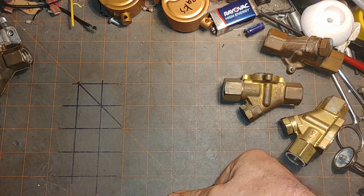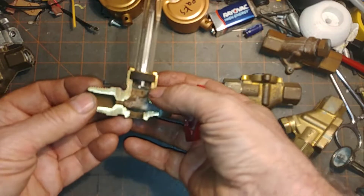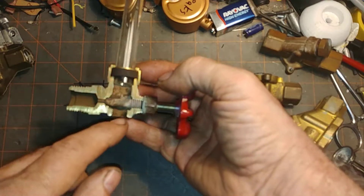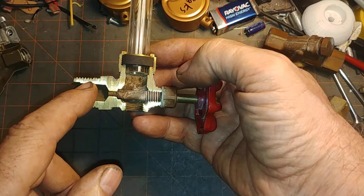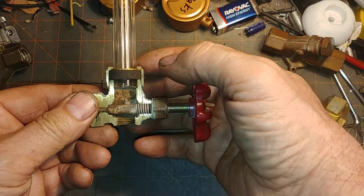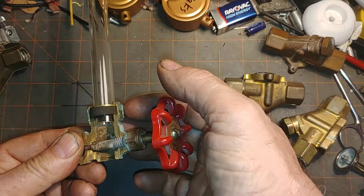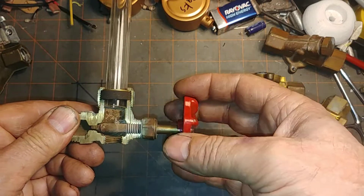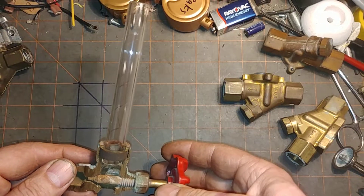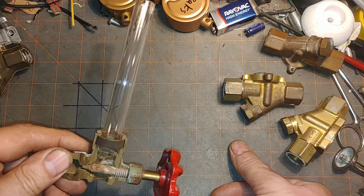But before we get into that, I want to make sure that you understand you have to make certain that your sight glass is telling you the truth. This is a cutaway version of the bottom fitting where you would put a drain valve, and this part here will tend to get clogged with dirt. You want to make sure your sight glass is clear — you might need gaskets and gasket nuts — and verify that you have the proper amount of water in the boiler and the sight glass is not lying to you. Really important.